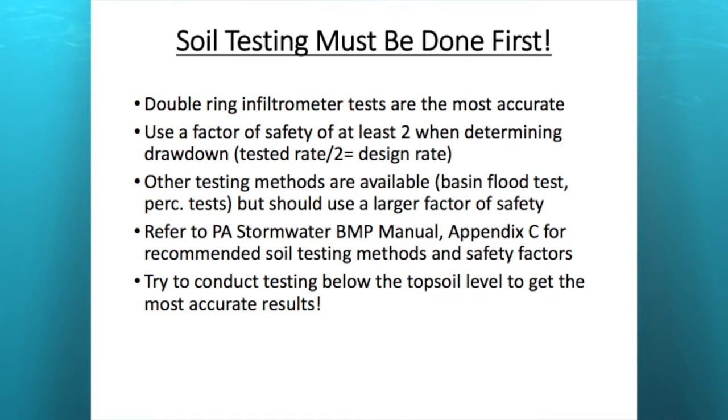Soil testing must be done first. You need to know what soils you're working with — clay soils will drain really slowly or maybe not at all, while good sandy soils will drain pretty quickly. A double ring infiltrometer is probably the most accurate method. In the NPDES permitting world, a permittee is required to do testing prior to submitting their design. You should use a factor of safety of two when determining drawdown rates, so if your tested rate is one inch per hour, base your design on about half an inch per hour.